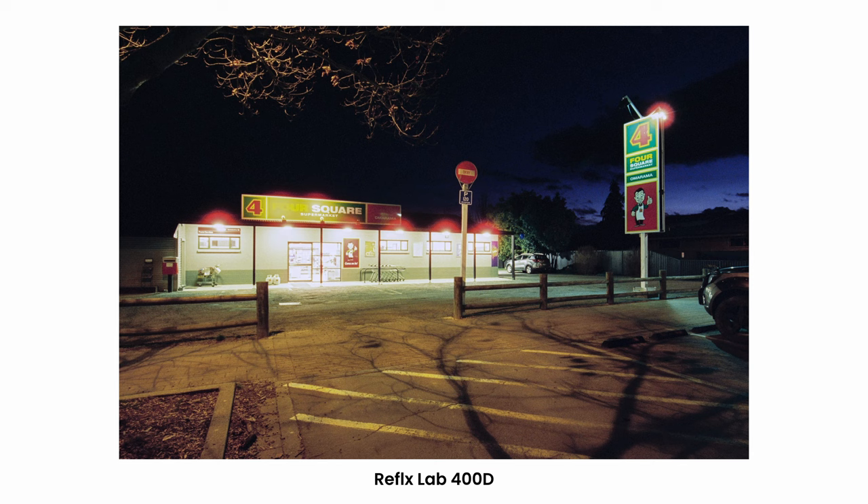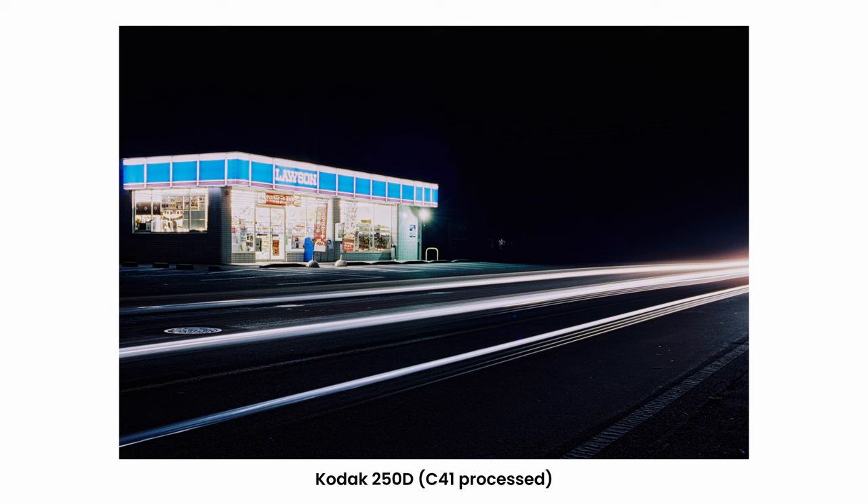It's a little overexposed, but a home rescan could probably rescue some details. You can see the full effect of the halation here. For comparison, here's a night shot from some regular 250D without the halation.